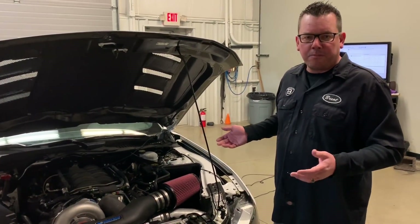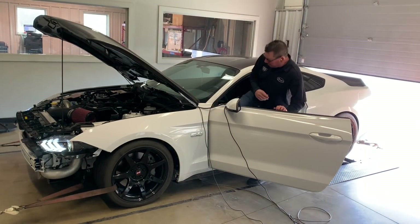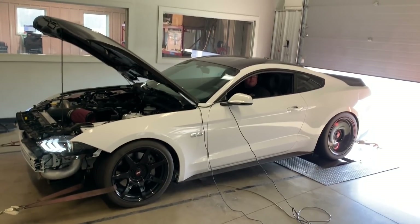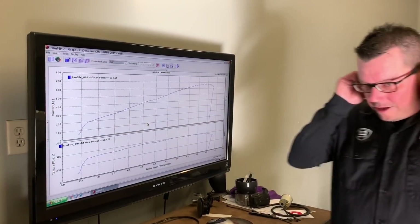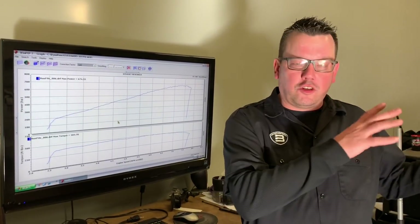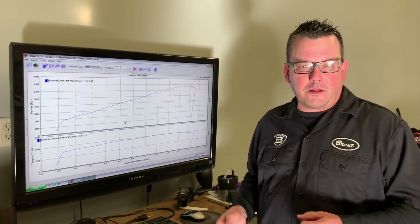Check this dyno pull out. Damn, that thing's loud! That's the NBRP long tubes with full three-inch exhaust all the way out the back. If you want your car loud, that'll do it right there. Check these numbers out. Another thing that sounded so cool on that front view video — we're running two Vortech max-flow blow-off valves on this car.